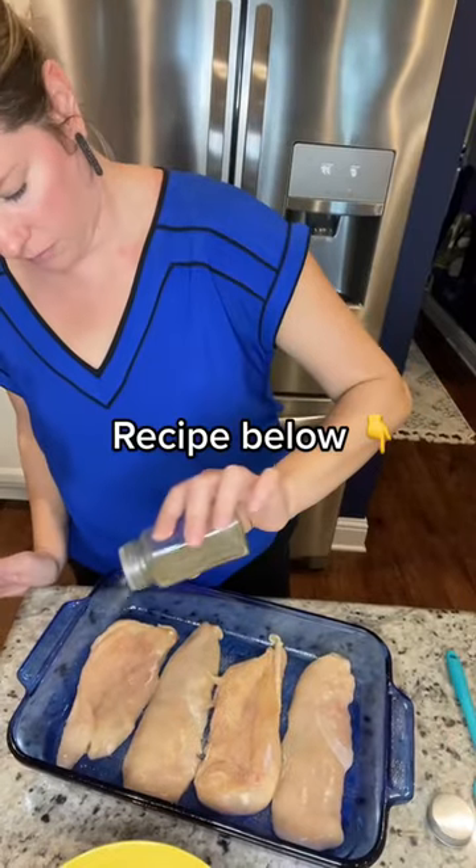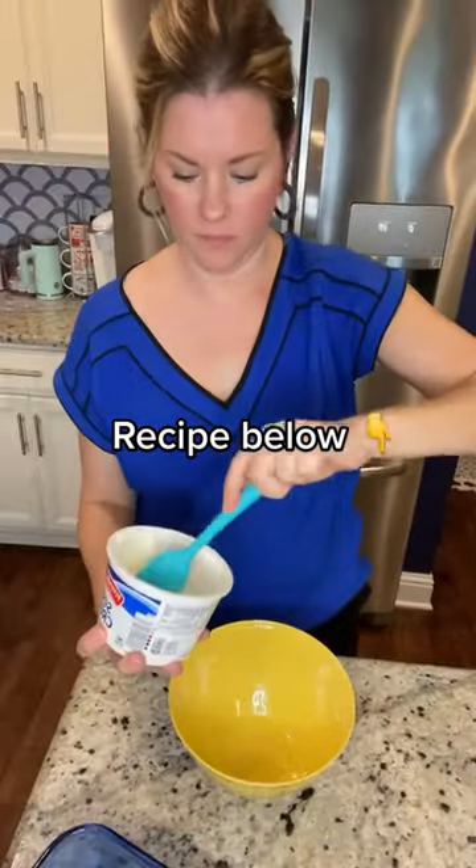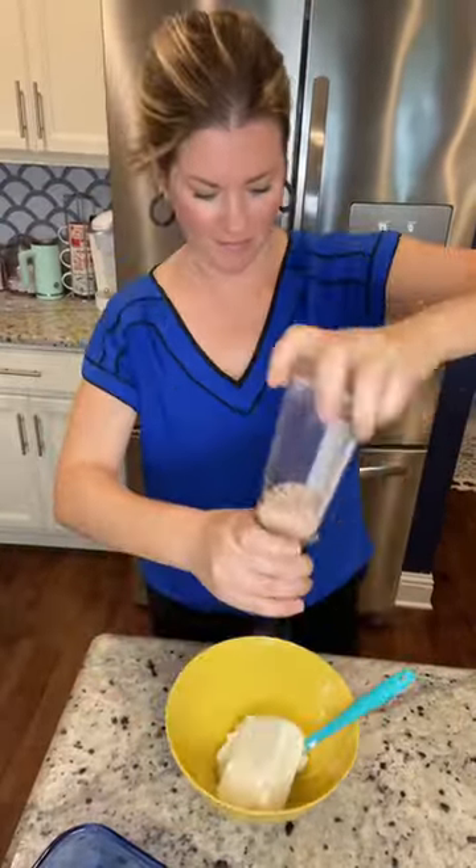If you love spinach artichoke dip, you will absolutely love this spinach artichoke chicken — and it's low carb, super easy, and delicious.